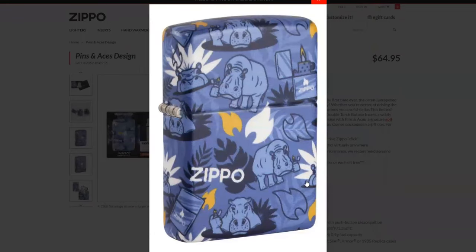Go for it. As far as the Zippo goes, I may just sit around on it for a little bit. It's not really my style. However, I love 540s. I do think it's an interesting looking design.